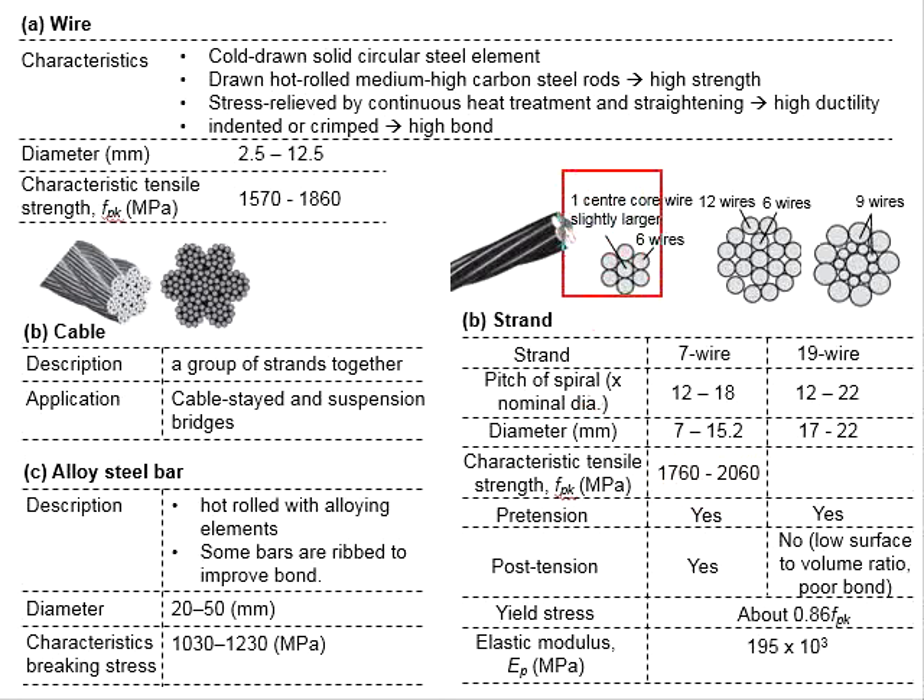The 7-wire strand consists of 6 wires tightly wound around the 7th, which is slightly larger in diameter. As for the 19-wire strand, there will be 2 layers of 9 wires, as indicated here, where the wires in the inner layer are normally smaller than the outer layer. Alternatively, it can appear in the form of a double layer with 6 wires at the inner layer and 12 wires at the outer layer.